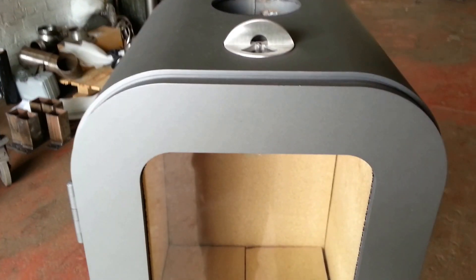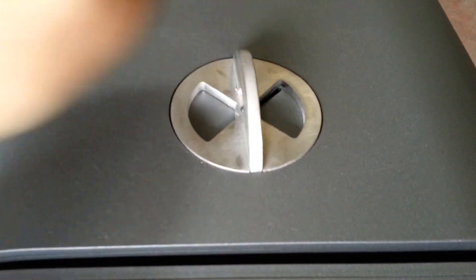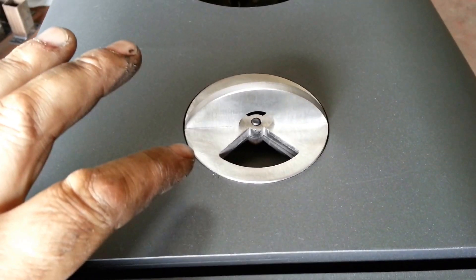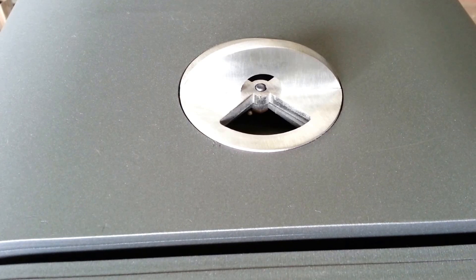Just going on to the top of the stove. This is your primary air control spinner. So your closed position, your open position — and this provides a channel for the air to enter the stove.